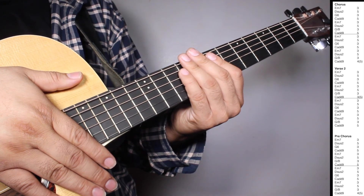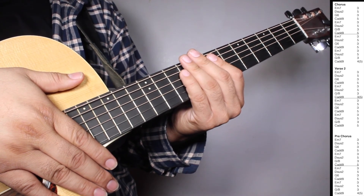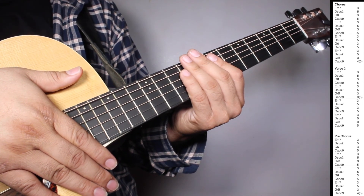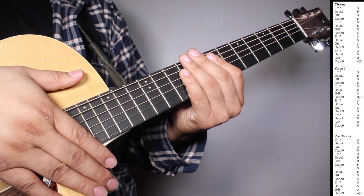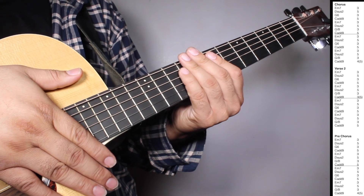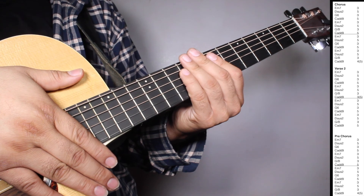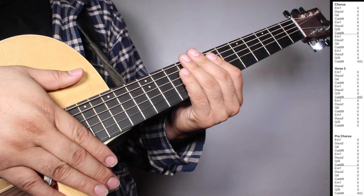On the pre-chorus, we have one set of Em7 three strums, Dsus2 three strums, G6 three strums, Cadd9 five strums, Em7 three strums, Dsus2 five strums, G over B three strums, Cadd9 five strums. And then we have one set of Em7 three strums, Dsus2 five strums, G6 three strums, Cadd9 five strums, Em7 three strums, Dsus2 five strums, G over B three strums, Cadd9 four strums counting 5 beats.